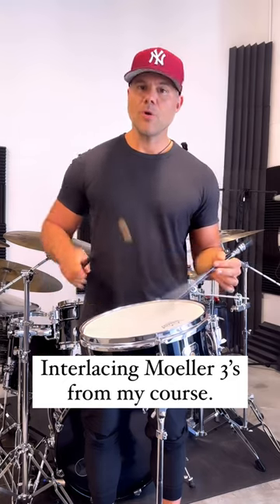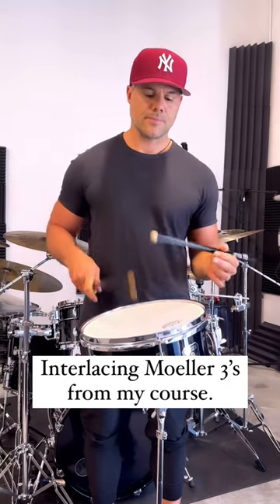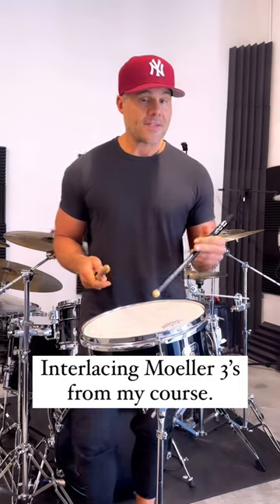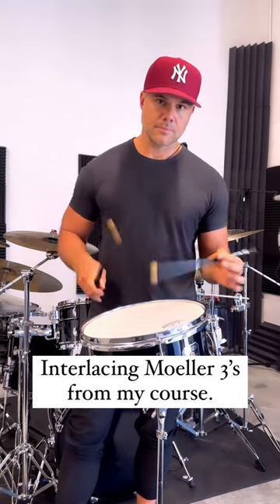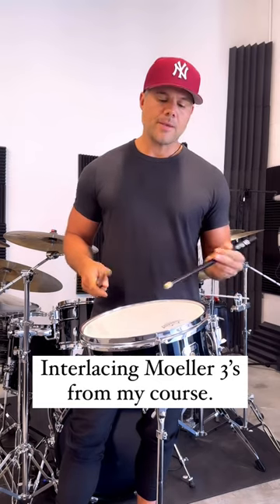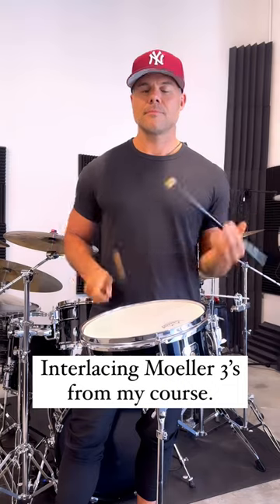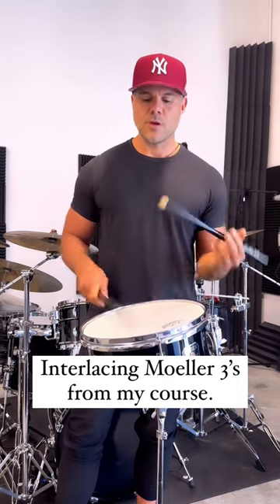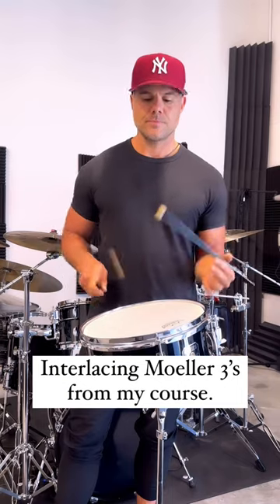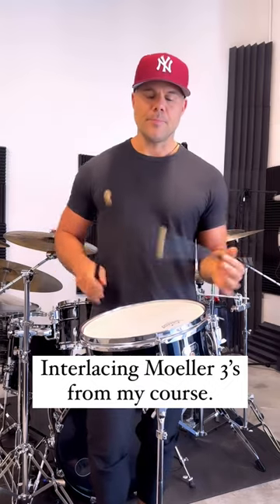Drop the accents in the molar stroke with the right hand. You could play it fast without doing both accents, but it's better when you get both. This tempo here is where you want to get to with the accents, and once you get to that you can build it up.